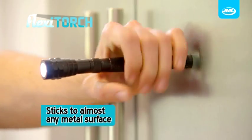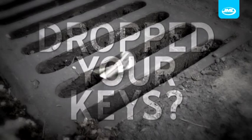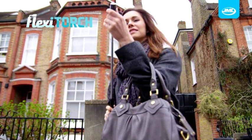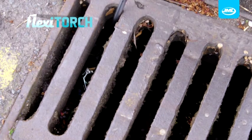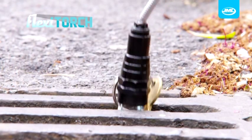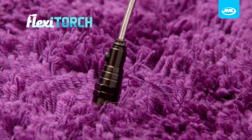Flexi-Torch can stick to almost any metal surface, leaving your hands free. Dropped your keys? No problem with Flexi-Torch. Thanks to the bright LED lights, you can easily locate and retrieve them using the super strong magnets. Dropped an earring? With Flexi-Torch you'll find it quicker and easier.